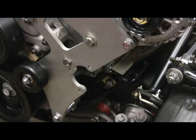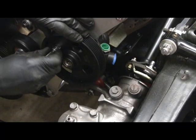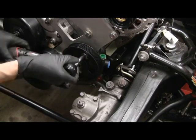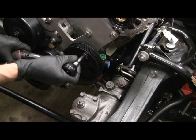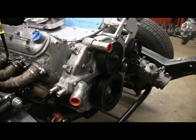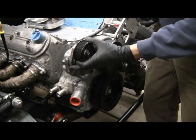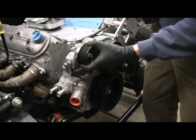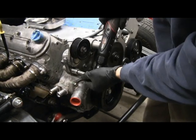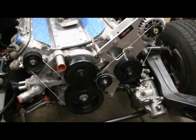The power steering pump goes on right here. The last part of the accessory drive is the tensioner — this is the one that came on the motor, and it basically bolts right to the water pump. There's the completed accessory drive.